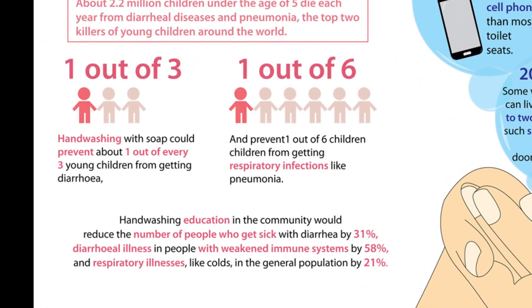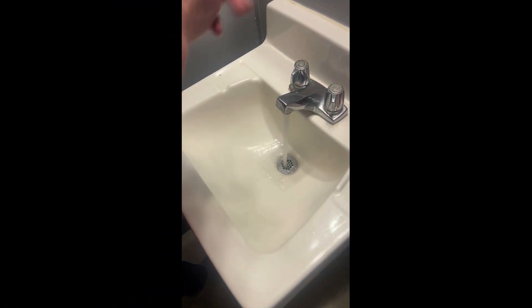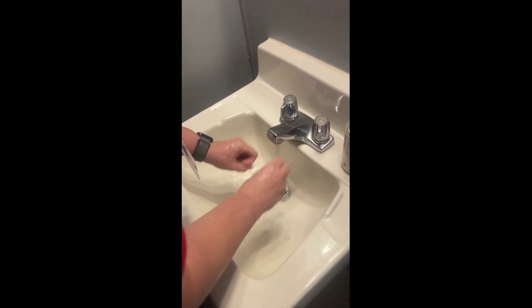Here are five easy steps that you can follow. Number one, wet your hands with clean running water. A lot of people will throw soap on a dry, dirty hand — let's get it wet first.